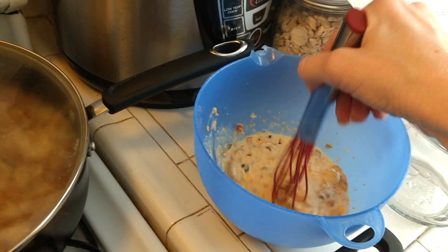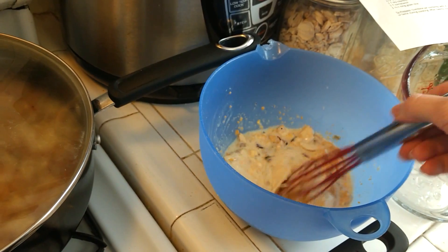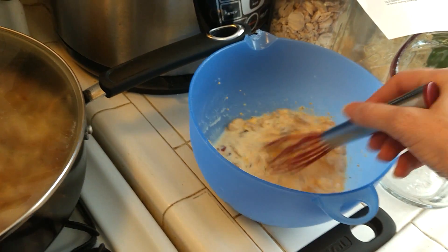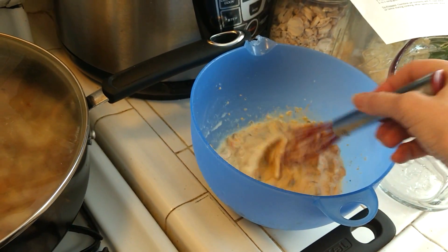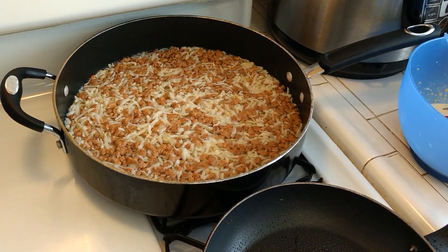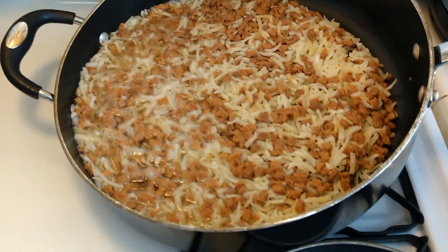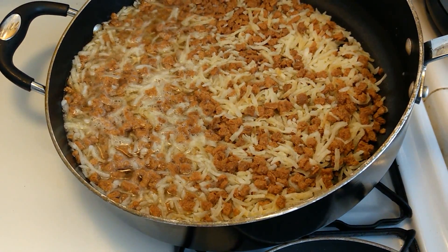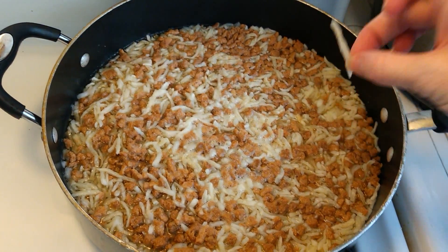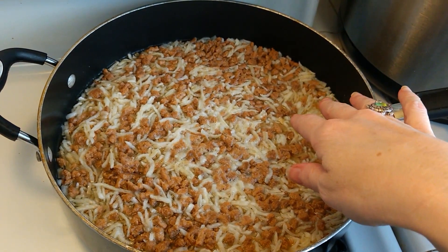The egg should start to dissolve in the liquid, so you want to give it a good whisk. If there are any little chunks you see in there, it's probably the dehydrated cheese. It gets just a little bit thicker as it sets. I'm going to turn on the heat and I have not drained off any of the excess water — there's a good amount there. The potatoes are almost completely reconstituted — they're nice and soft.